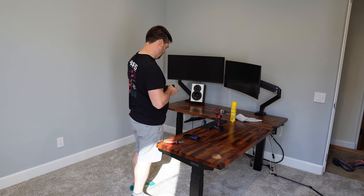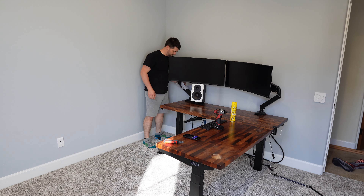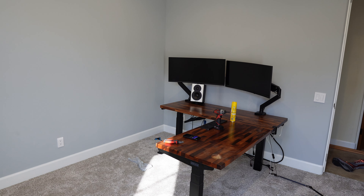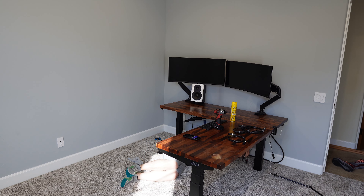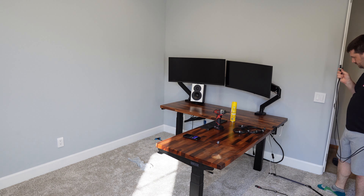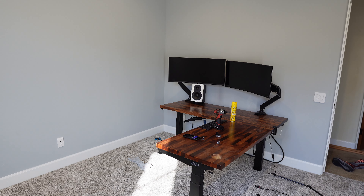These are Dynaudio LYD5s — they're a studio monitor speaker that I really love. The left one sits underneath my left monitor and the right one goes to the right side of the corner of the desk. They're not exactly equal distance from me, which I'm not crazy about, but unfortunately with the desk layout and monitor heights I only have so many options.